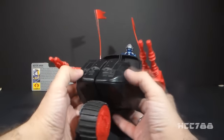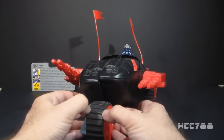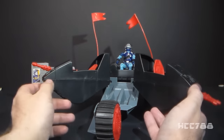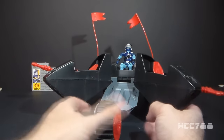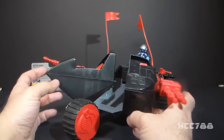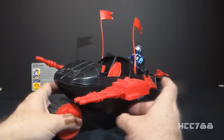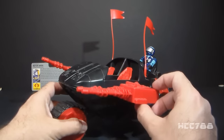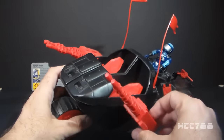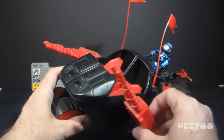These gun pods here in the front have this split apart feature where you can split them apart so they face opposite directions — I guess if you need to fire in two directions at the same time. Also kind of nice is that the gun turrets do elevate, and the seats on the inside of the pod also elevate with the cannon, and that's a nice feature.